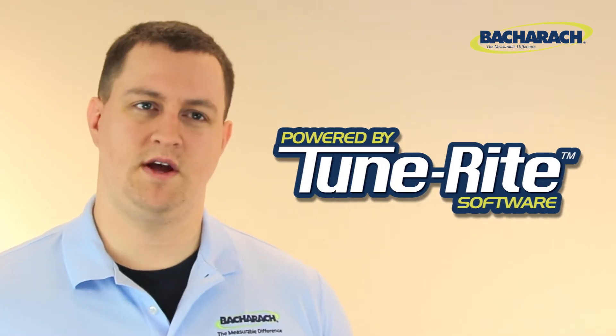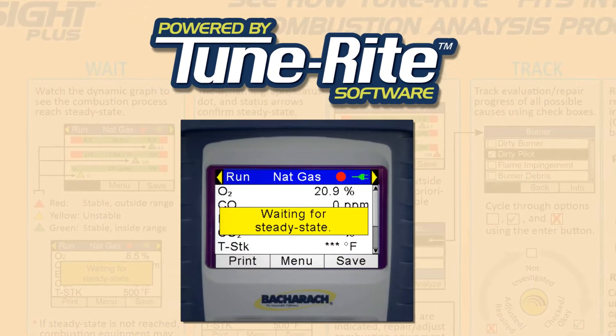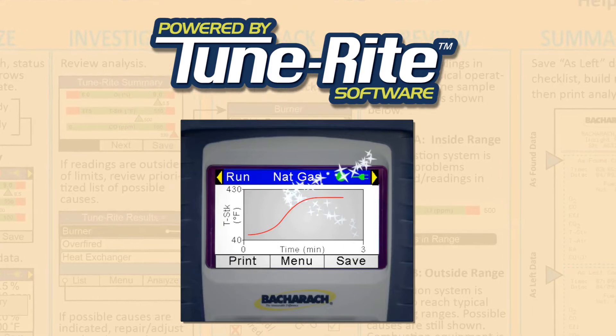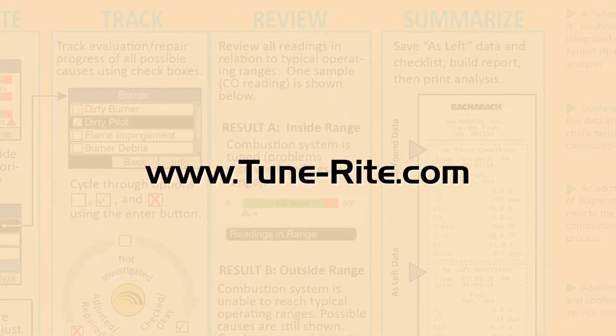The Insight Plus is enhanced with Bacharach's exclusive TuneRite technology. This patented HVAC assistant guides you through the combustion analysis process, helping you to determine exactly what requires your attention, making your service call as efficient as possible. For more information on TuneRite, see www.tunerite.com.